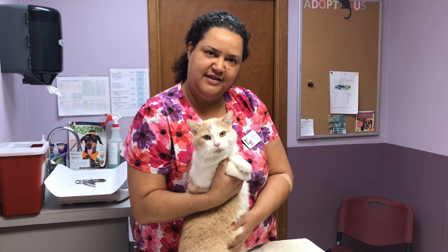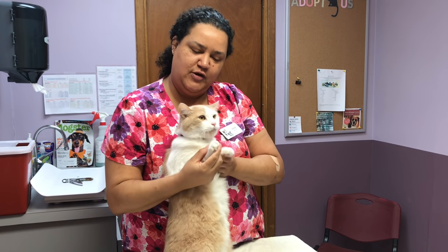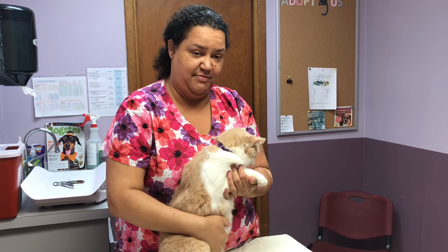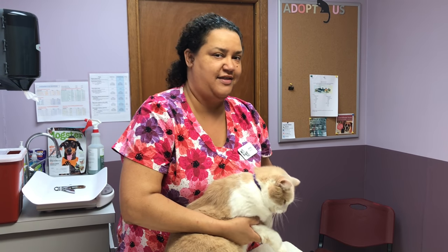Hi, I'm Ann and this is Tardis. He's our hospital cat here at Gahanna Animal Hospital. Due to popular demand, some people would like to know how to burrito a cat to do a toenail trim — sometimes when you have an angry cat or one that's not quite so pleasant.